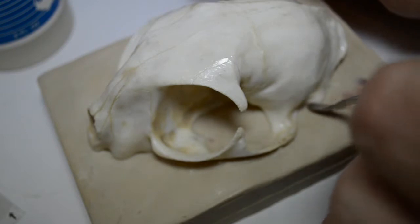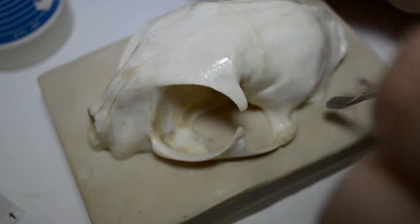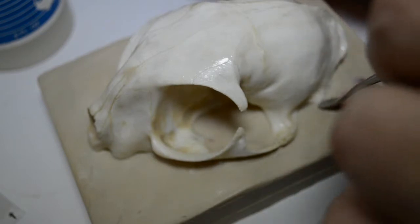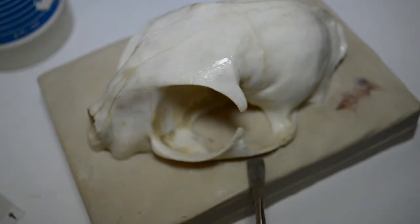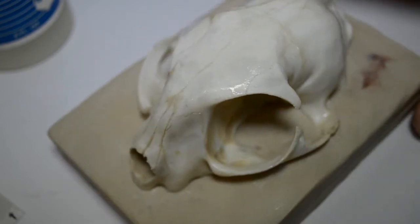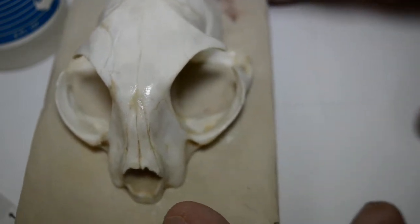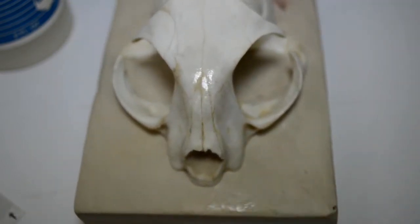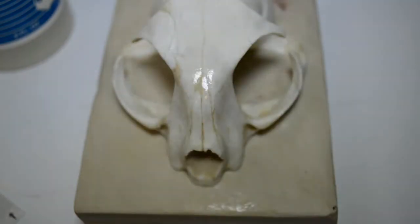I'm going to be sure to take plenty of time with my clay work here and ensure a good separation of bone and clay. I'm going to go over this with a magnifying glass and make sure no areas need any attention as far as sealer is concerned. It's gotten in along all of the sutures and along the joints.